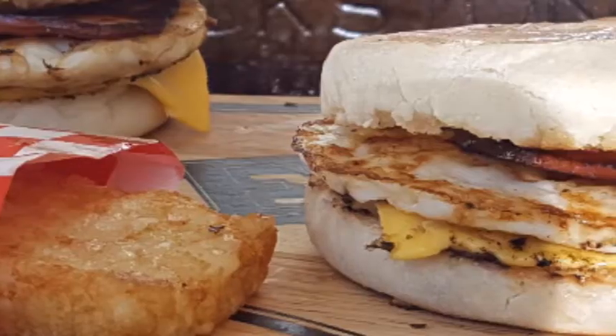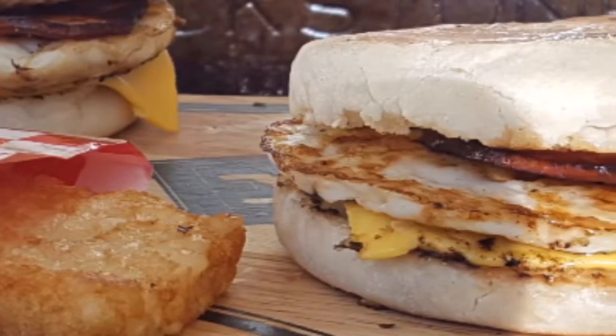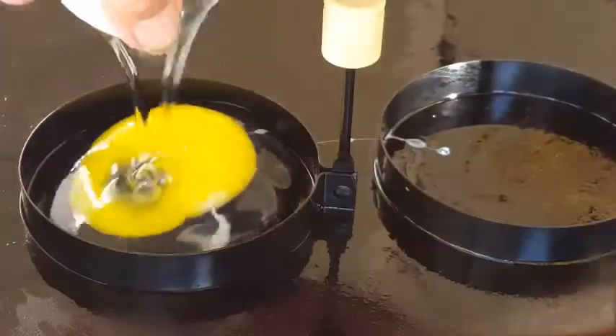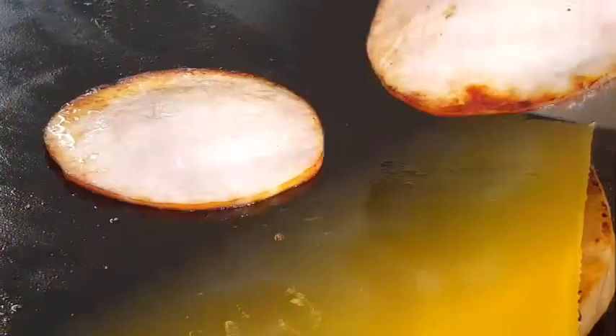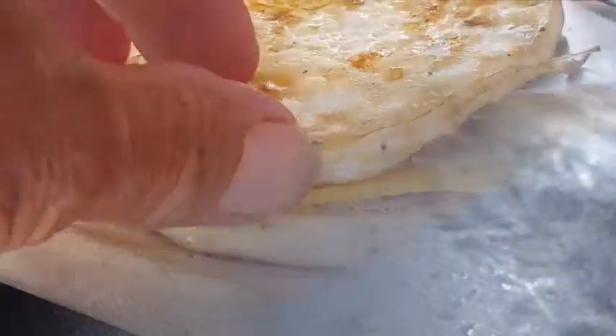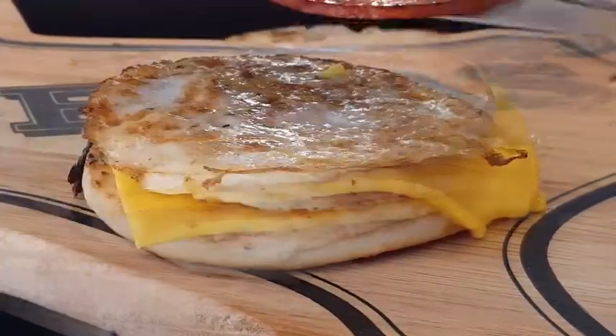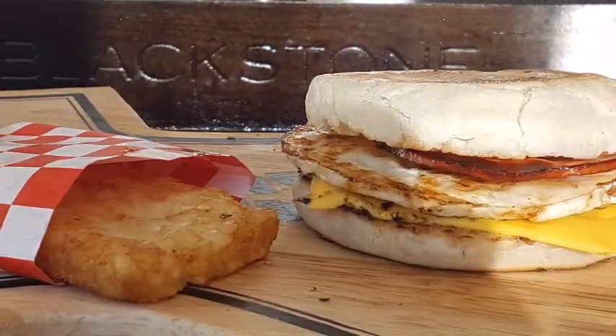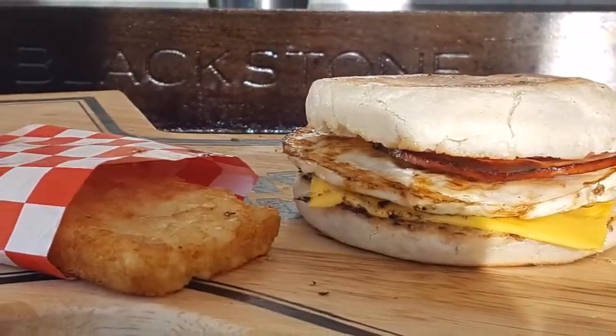Hey everybody, today we're making the McDonald's staple breakfast sandwich — the Egg McMuffin. Fresh cracked eggs, delicious melting cheese, griddled Canadian bacon, English muffins buttered and toasted — breakfast made delicious. No need to run out; you can do it yourself at home, and it's going to save you some money. We're doing it outside on the Blackstone.